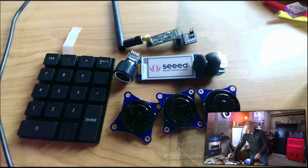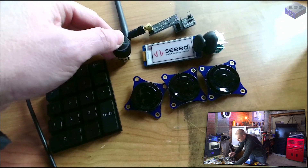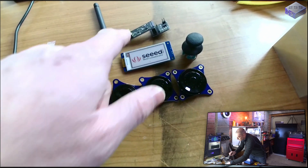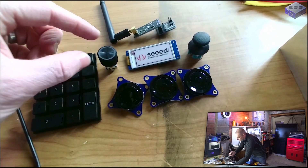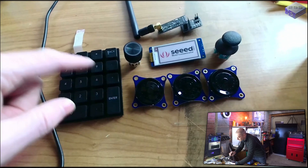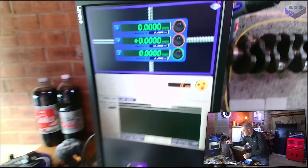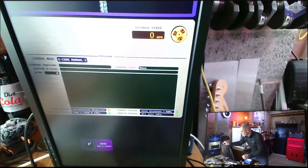I'll also build a transmitter unit. It'll have a paper white display and a radio transmitter sending signals to the milling machine. I'll be able to adjust feed speed percentages, navigate a menu system, and control X, Y, and Z axes wirelessly. I'll also be able to input g-code on there. At the moment I'm using this keypad and this display, with X, Y, and Z controls already on there.